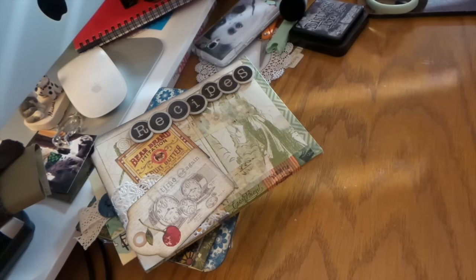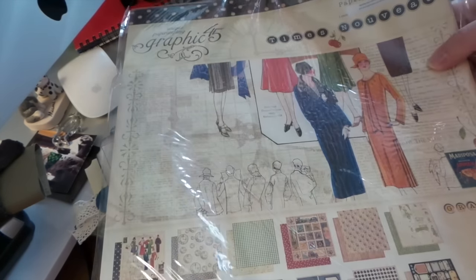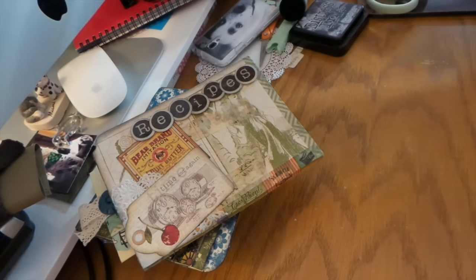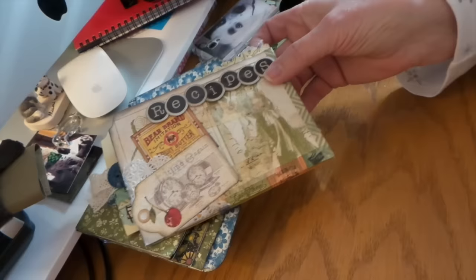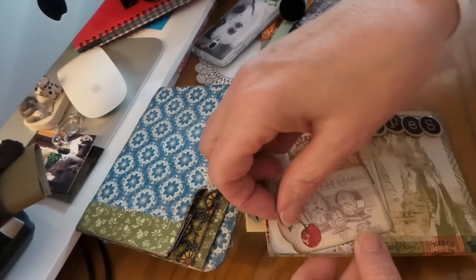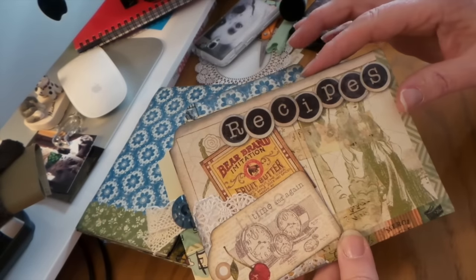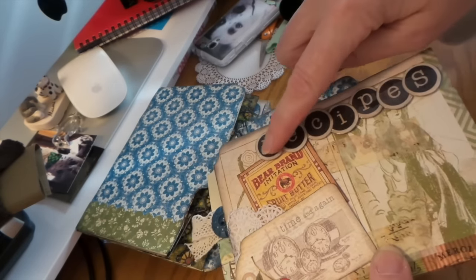This is Graphic 45 — I've got a ton of these collection-type things where you get paper, bellies, and alphabets usually. I've been hoarding them because I love the paper, but it's ridiculous to hang on to this stuff forever. So I made a recipe book and I was going to put a little lace or something on there.